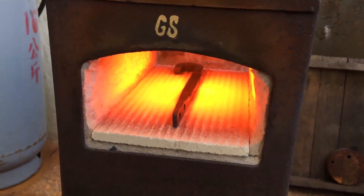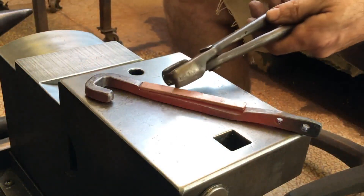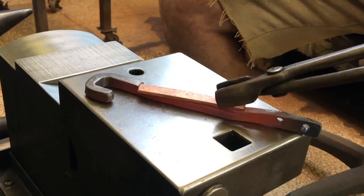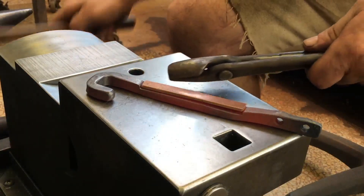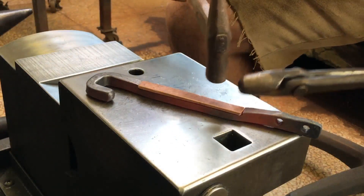I decide to preheat the steel. At this point I'm monkeying around — I just want to get it temporarily secured to transition it from my forge to locked in my vise.